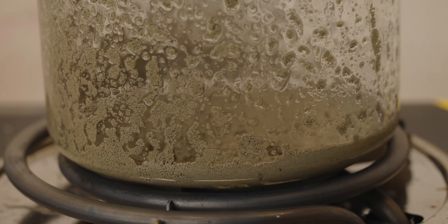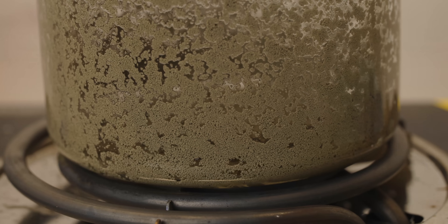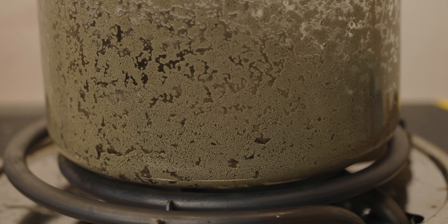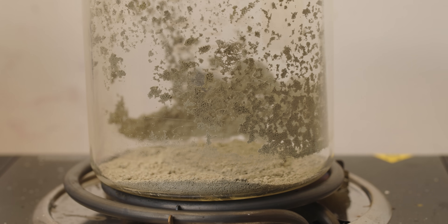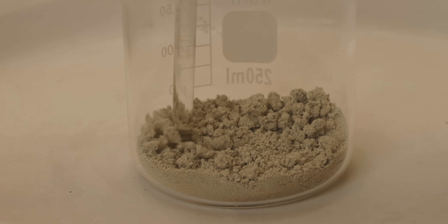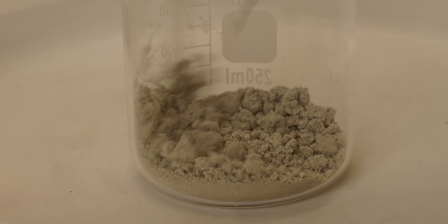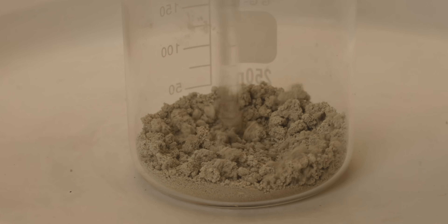Now that the silver has been neutralized, it's time to prepare for melting. Using low heat, I start to dry out the silver powder. As the beaker heats up, the silver on the sides of the beaker starts to fall to the dry surface below. This is pure silver powder, and like the gold previously, it's a medium of silver I've never seen or used before. I just can't wait to melt it down.